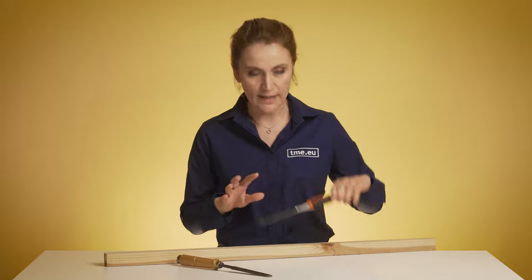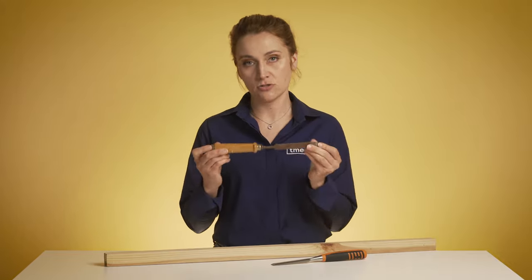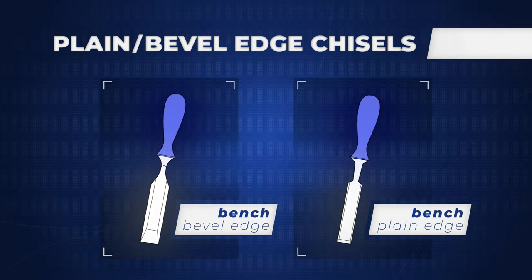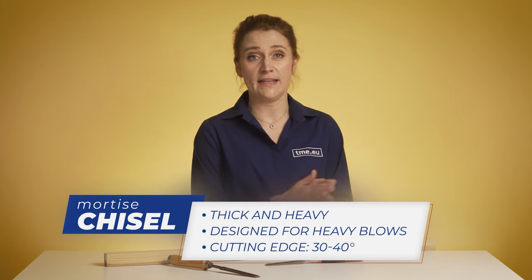Here I have two — this one is brand new and this one, let's call it antique. The edges in beveled chisels can be beveled on the sides to give you maximum access to dovetails or flat surfaces.